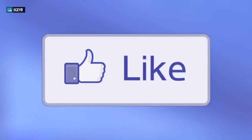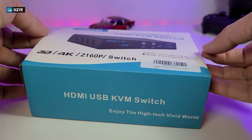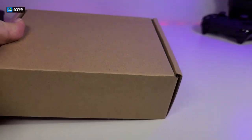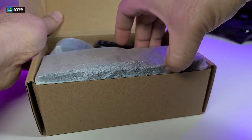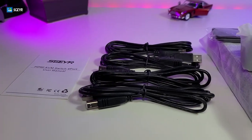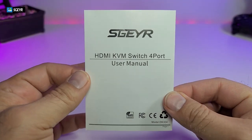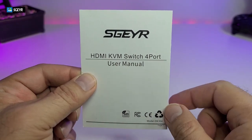The actual box is very nicely designed. The one you can see in the picture is for two ports, but I have the four-port version. Once you open it and take everything out one by one, here are all the components that are part of this box. It comes with a user manual that indicates there is a four-port version, which is the one we have.